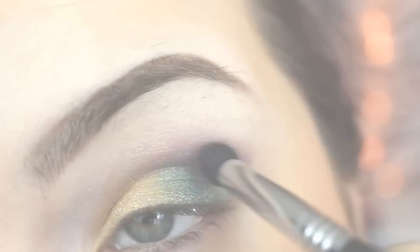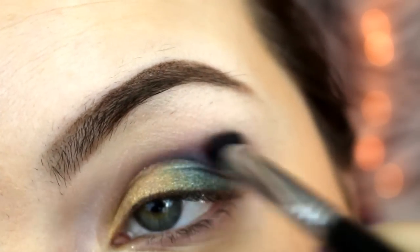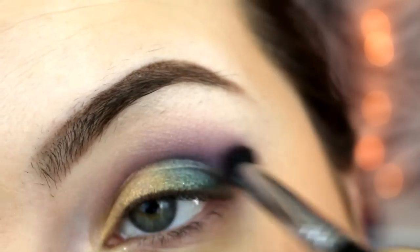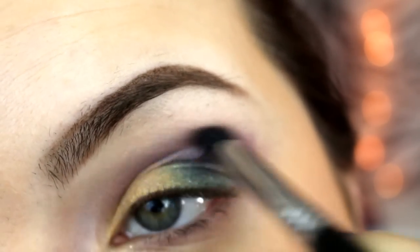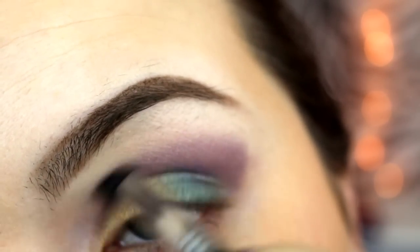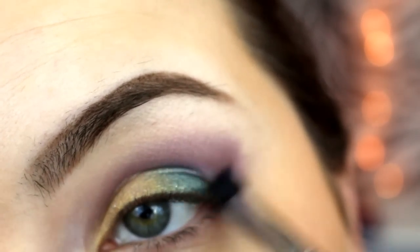Then I'm going to go in with a blending brush and apply the color Regal again, which is the purple pigment. This color I am going to apply dry, and I just keep building up the color to the desired strength.